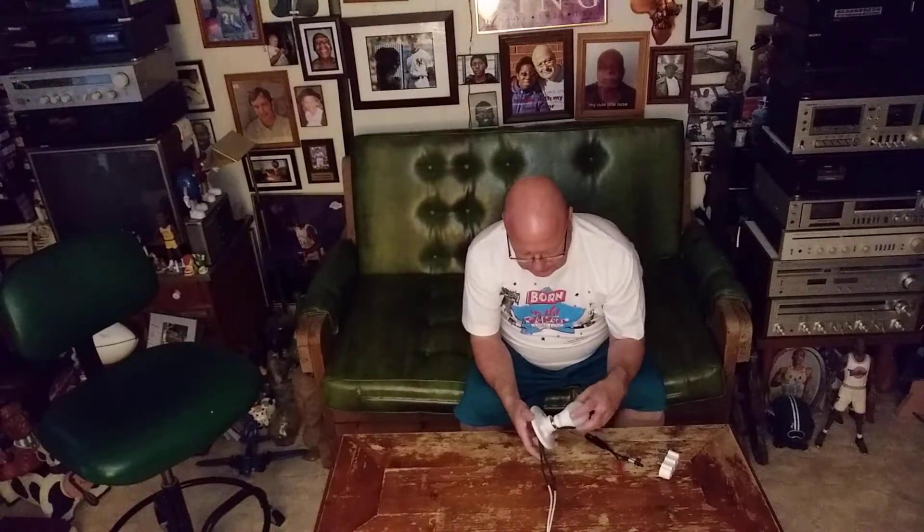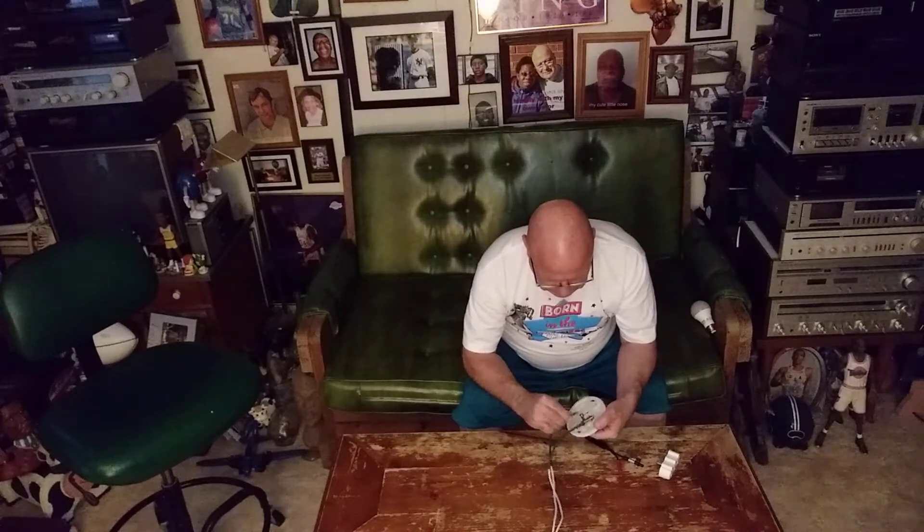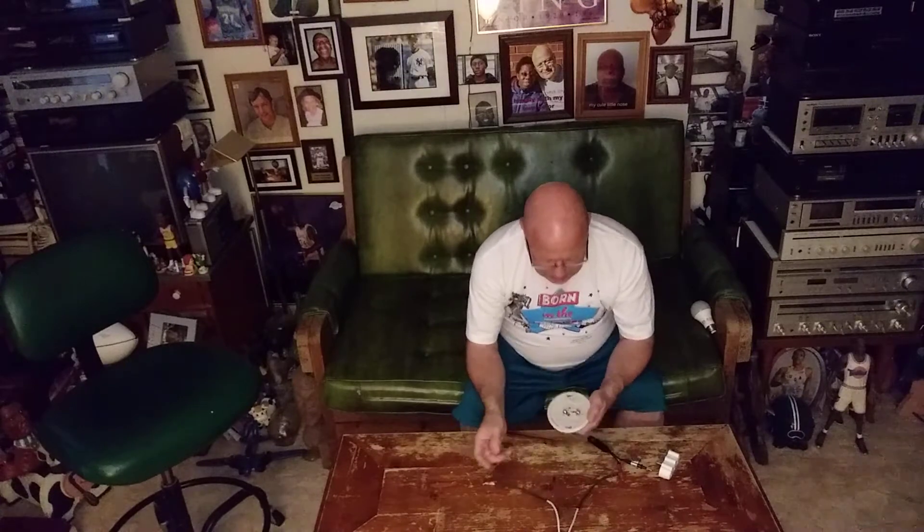If you look on the back of the light fixture, one side is brass and one side is silver. The brass always gets the live wire and the silver always gets the neutral wire — that's true with outlets also. Before you do any electrical work, always consult with a certified electrician. Peace, thanks for watching.